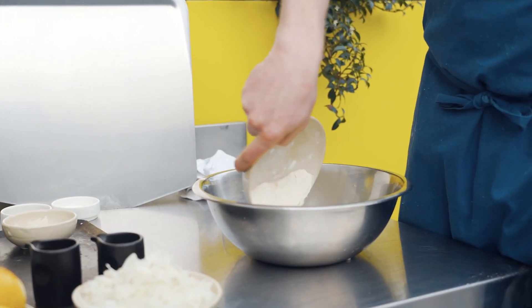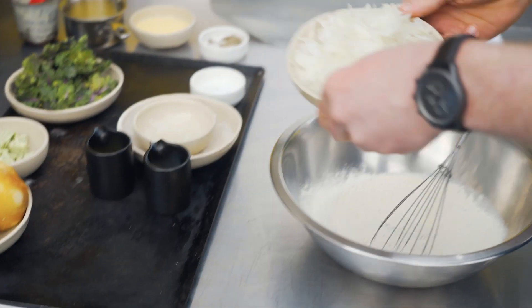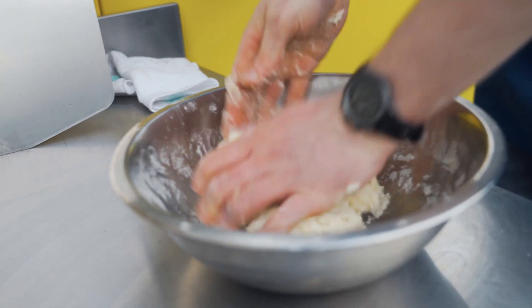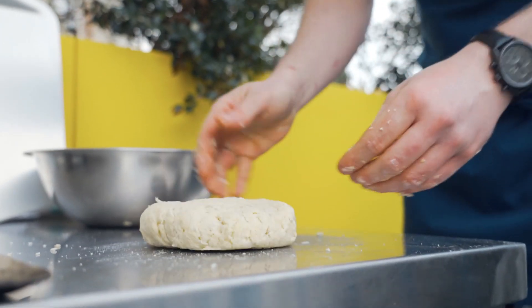Add all the ingredients together — flour, baking soda, a good pinch of salt and pepper, your potato goes in, that's a melted softened butter, that's your buttermilk. At this point you can get your hands into it. Once all the crumbs come together, that's your potato dough.